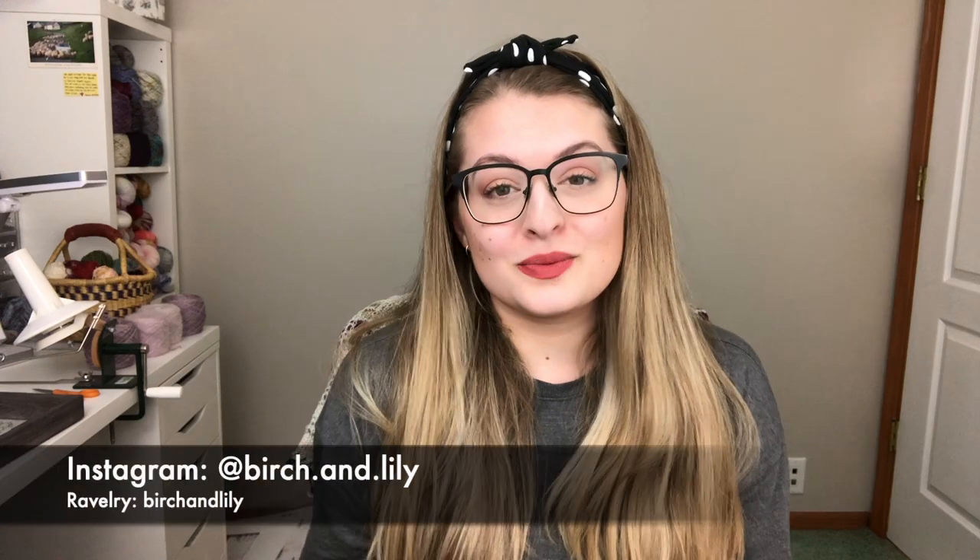Hello everyone! Welcome to my channel. My name is Amanda and this is Birch and Lily, where I talk about all of the crafty goodness that I have been working on over the past couple of weeks. There are two places you can find me on the internet: on Instagram at birch.and.lily and on Ravelry at birchandlily.